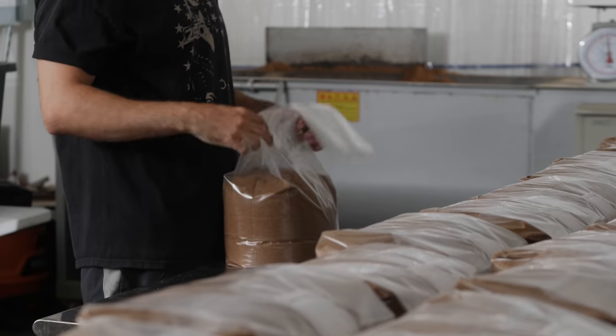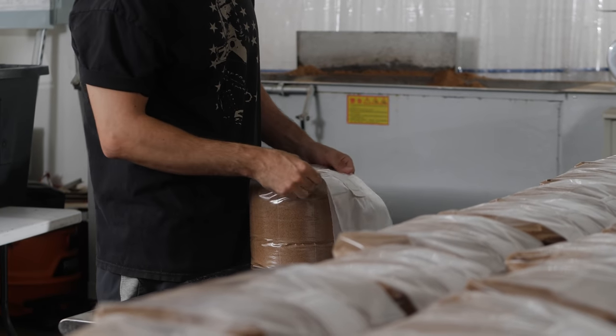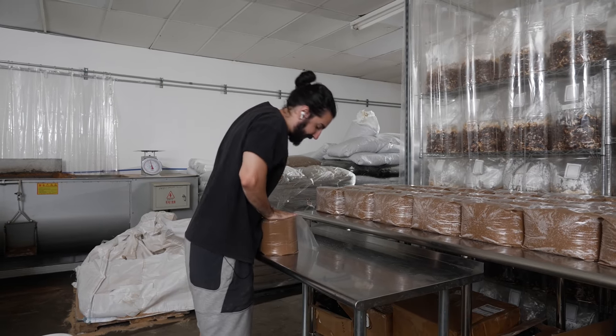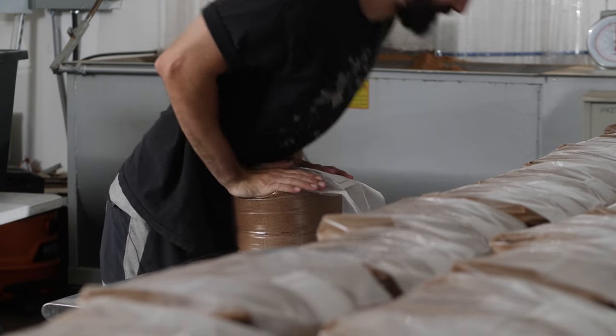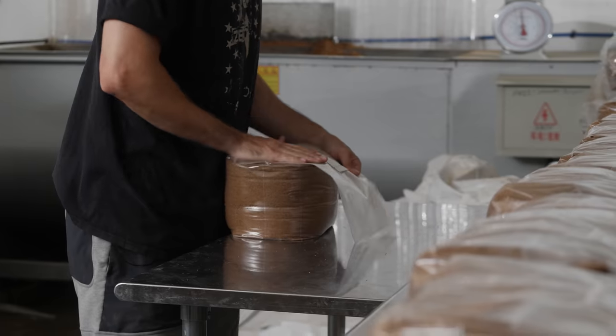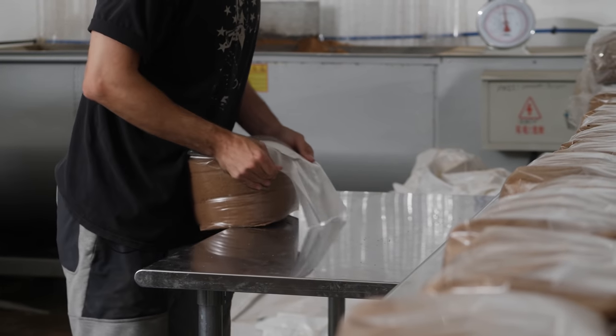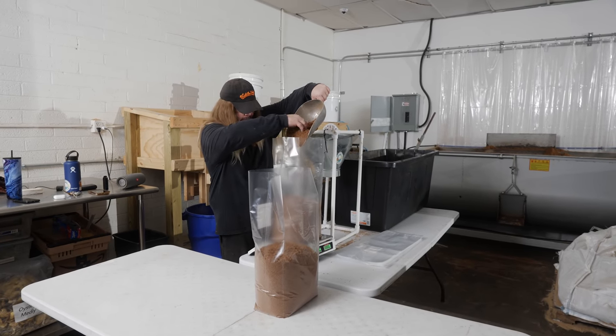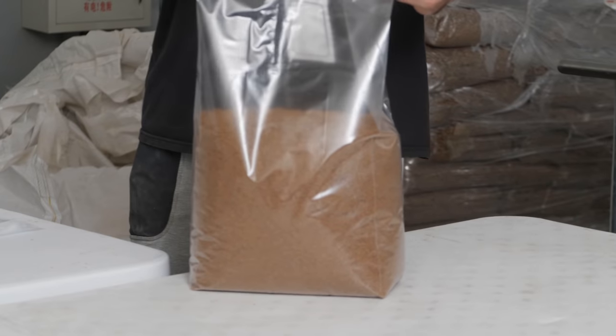You want to get the bag nice and compact, so usually you just slam it on the floor three or four times — it just helps to keep it packed. It's unloading the Bubbas. When we say Bubbas, the Bubbas are the sterilizers. These take about 20 hours to sterilize.